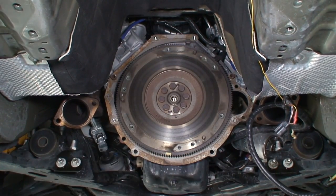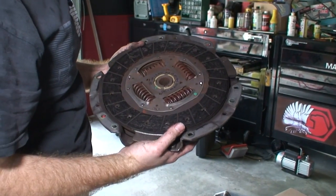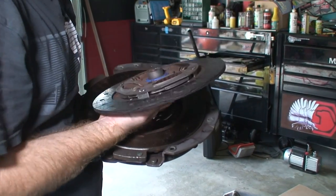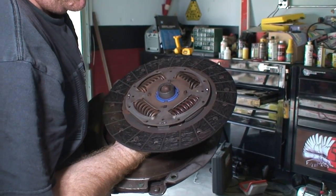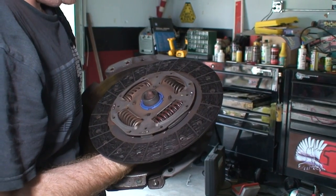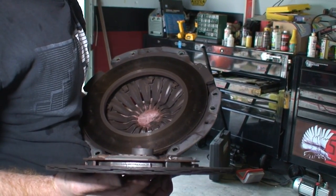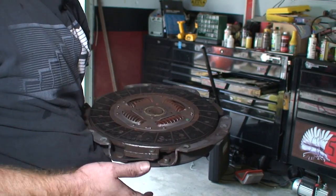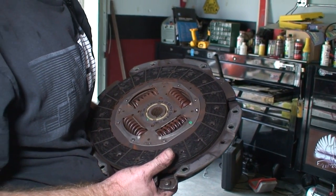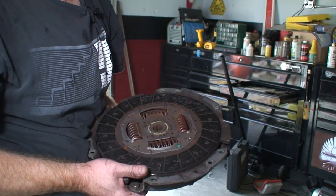Here's our old clutch. Part of the problem — and this is a known issue with these cars — is that at high RPMs, the clutch will not fully release when you press in the pedal. The fix is the new design of the clutch, so we're hoping that resolves this issue.